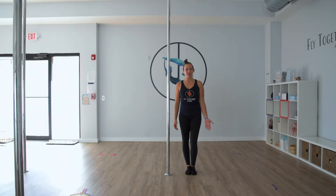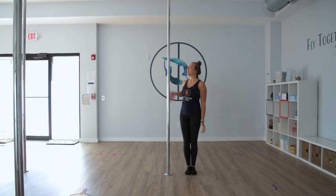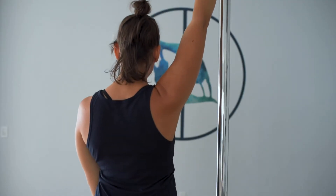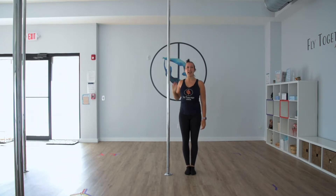There are no prerequisites for this move. However, you'll want to make sure that you feel comfortable putting some weight on your shoulder. To prepare for this, you can stand next to the pole and reach up high and try to pull the pole out of the ceiling. You'll notice that you're probably adding some distance between your ear and your shoulder. This is often referred to as engagement. Try this a few times on both sides before moving on to the full dip spin.